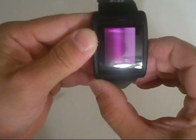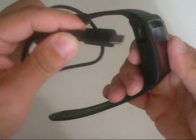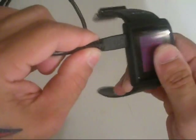Let's see what we can get going here. It plugs into a normal micro USB charger right here on the side.